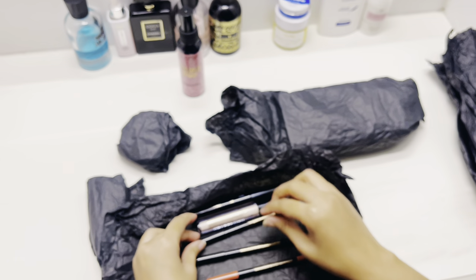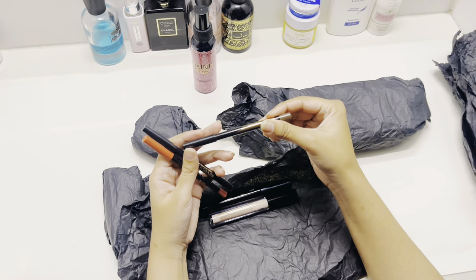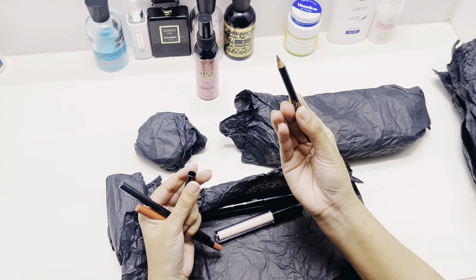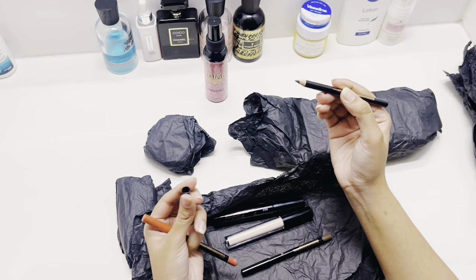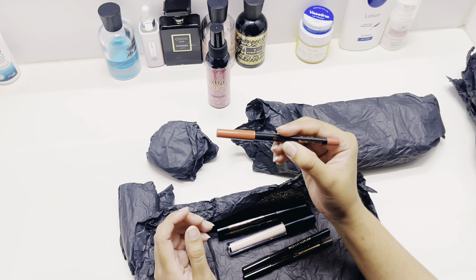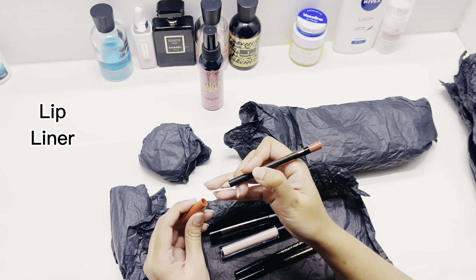We have three types of pencils. First, there is a brown eyebrow pencil for shaping the eyebrows. Then we have a black kohl pencil — you can also use it on the waterline and as an eyeliner. And then we have a pink shade of lip liner that you can also use as a nude lipstick.